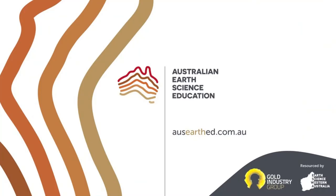We hope you've enjoyed this Australian Earth Science Education video. For more resources, visit our website at auzearthed.com.au